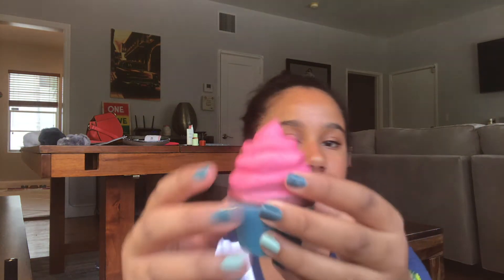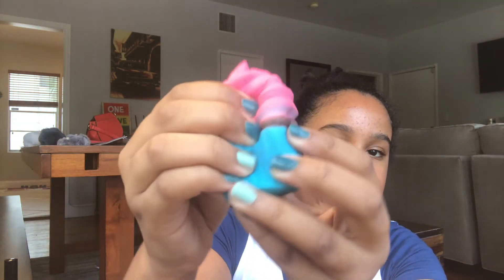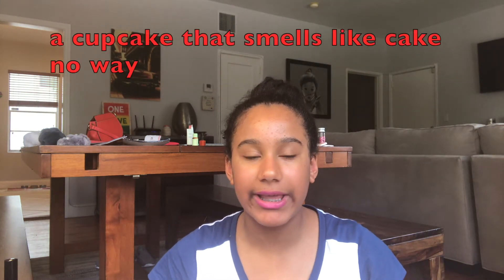Then we have this little cupcake — I think it's from Target, though I don't exactly remember. It smells like real cake, like actual cake. It smells really good.